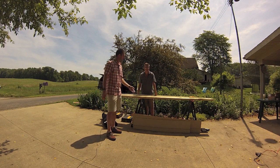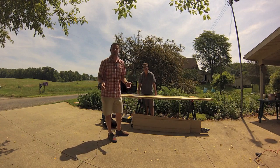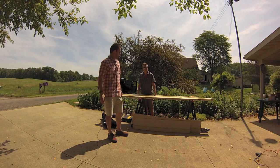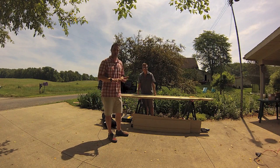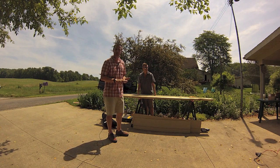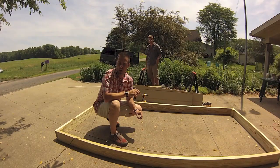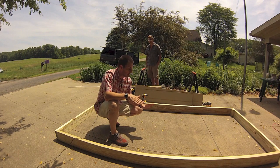We stopped by the home improvement store today and got our basic supplies. We're going to show you how we put this pen together — it's really a cost-effective way to make a pen. We're hoping it does the trick, keeps the predators away, but keeps these birds in our area until we're ready to release them. So follow along, we're getting ready to put her together.